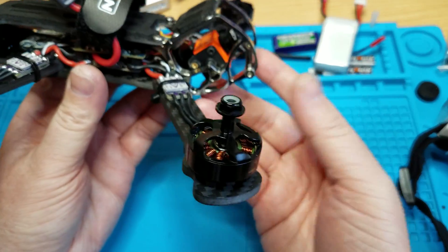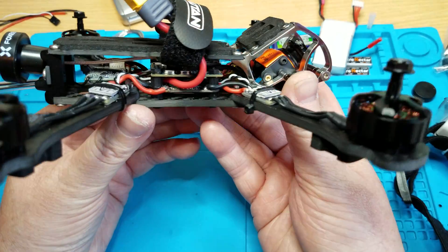You got your RunCam Split version 2 camera — fits in there real nice. You got your buttons for the Split right here, and you got your Wi-Fi module right here. It plugs in on this side right here at the top, and that's your USB for the Split.